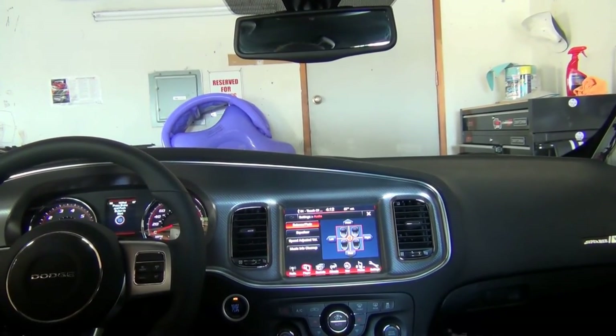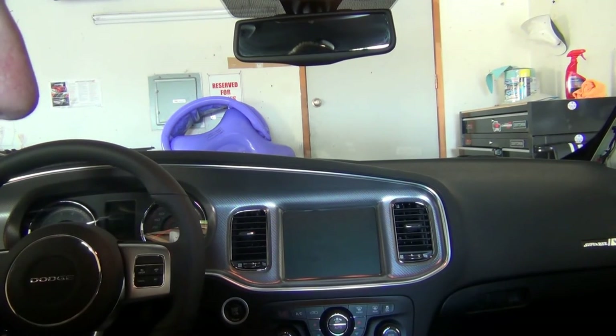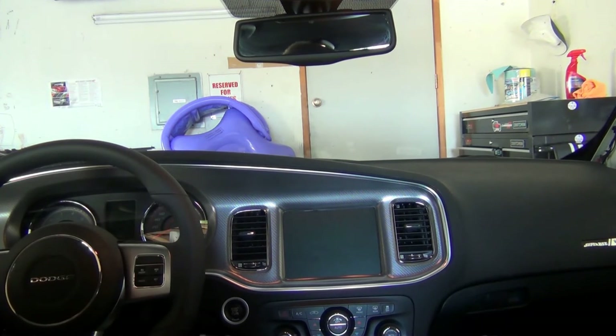JBL versus the stock. If you listen back to that Kicker versus stock video — if I'm real honest, I think the Kicker did sound better than the JBL. It at least sounded better, just not as loud, but the sound quality was higher. On this JBL, I just don't sense the same kind of sound quality. Kind of disappointing.